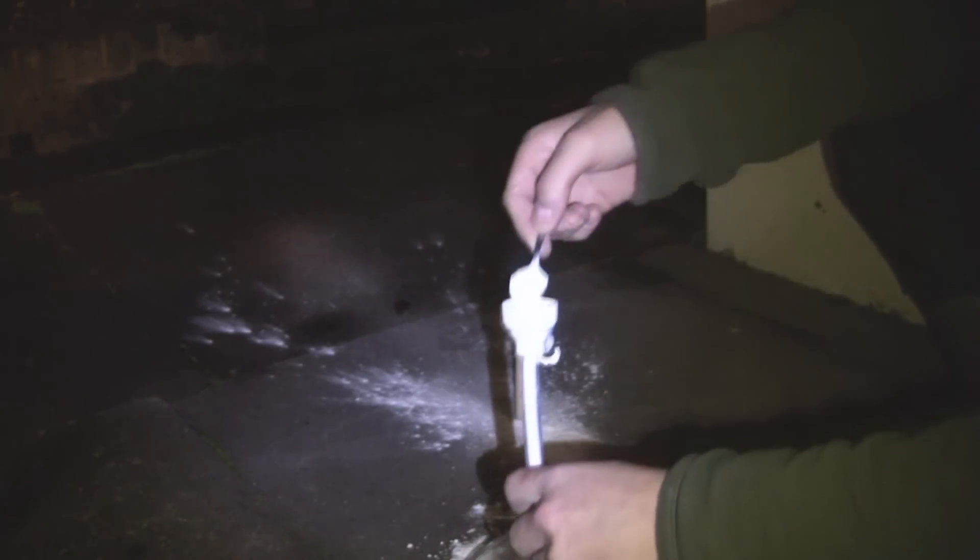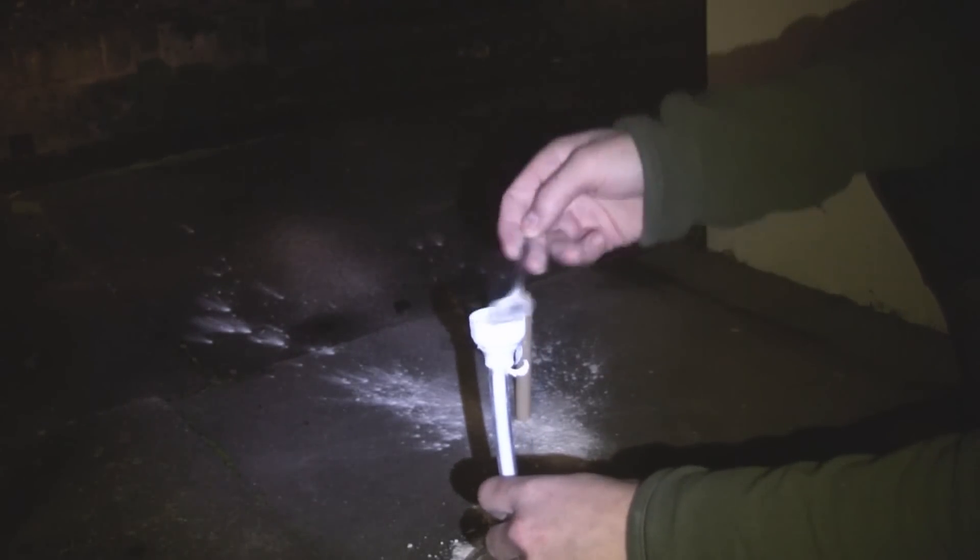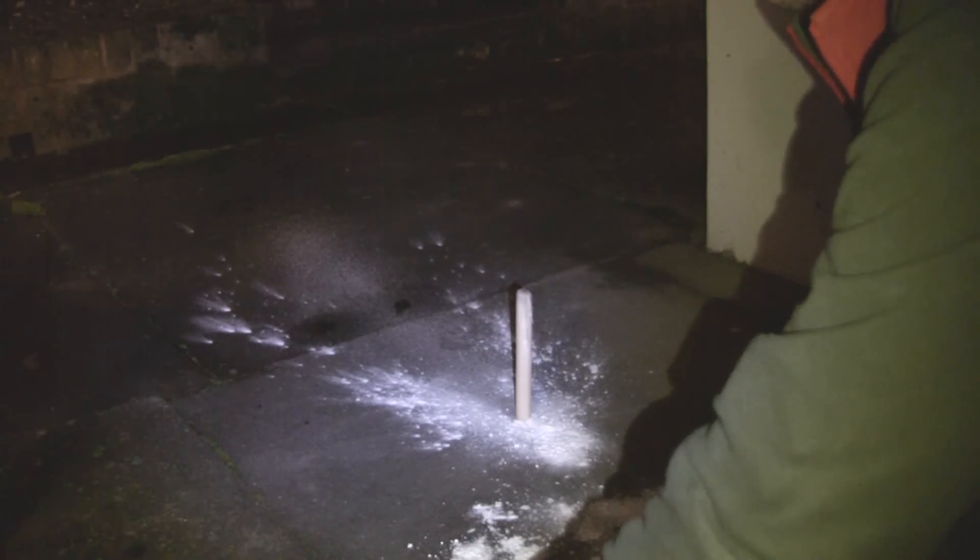Take your tube with the funnel end in, and fill it up with one of three things: either flour, corn flour, or icing sugar. I'm using icing sugar here. Fill the cap all the way up — it doesn't matter if some goes into the tube either. Get it nice and full, then put it to one side for a few moments while you light your candle.